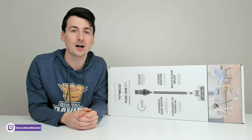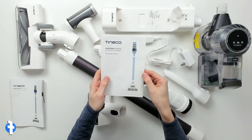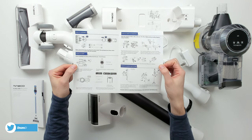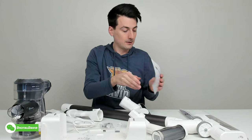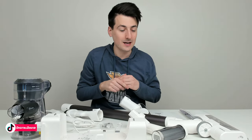Now let's open it up and look at the contents. First up, we have our product literature — a quick start guide walking us through key features and details to get our vacuum set up and ready to use. On the back side, they have troubleshooting information and customer service contact info. Next, we have our instruction manual available in multiple languages covering everything in the quick start guide but in even more detail.